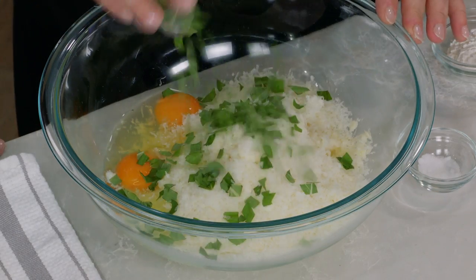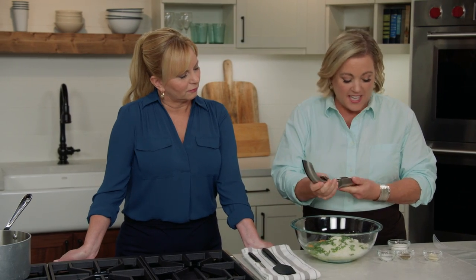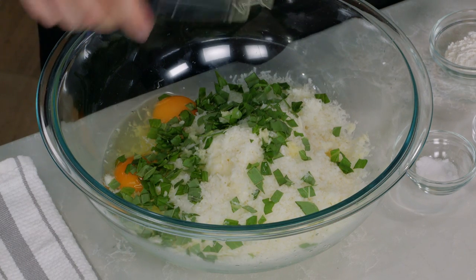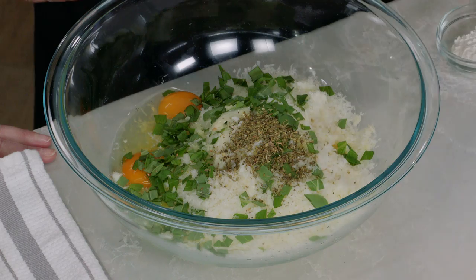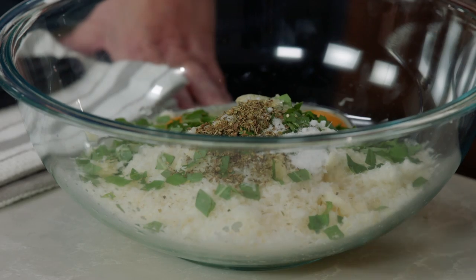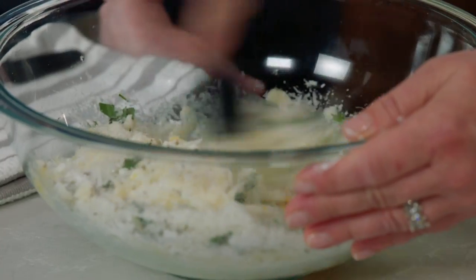Three tablespoons of fresh basil — not dried — and two cloves of garlic, which I'm pressing right into the bowl. I love using a garlic press because it makes it easy and crushes the garlic nicely so you get all the flavor. I'm also going to add a teaspoon of dried oregano, half a teaspoon of table salt, and last but not least an unusual ingredient: a tablespoon and a half of cornstarch. It helps absorb any liquid that comes out of the filling during cooking and also makes the filling nice and silky.